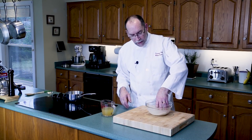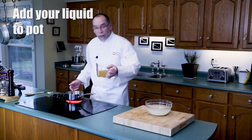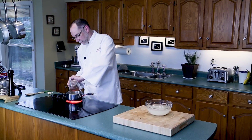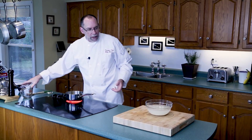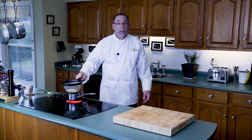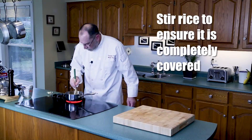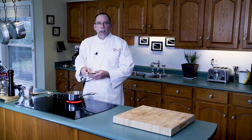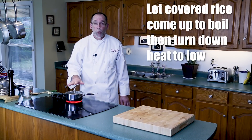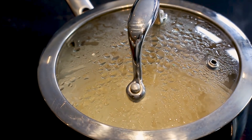Our rice has been soaking for about half an hour. You'll notice the water gets cloudy — that's most of the starch coming out. On the stove, turn the temperature to high and add our chicken stock. That's right, chicken stock — remember, flavor! I'll drain the rice, put it in the pot, stir it around, and make sure it's completely covered with the liquid. Cover it and let it come up to a boil. The moment it hits the boiling mark, turn it down to low and let it sit for 10 minutes.